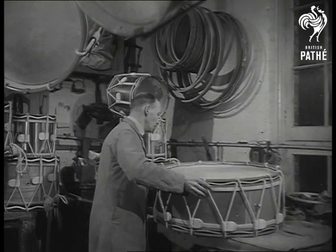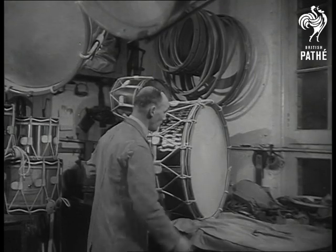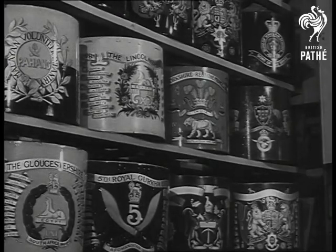One more drum is ready, one more history begun. No wonder the latest drum, to mark the half century, bears the badge of Sam's old regiment, the Coldstream Guards.